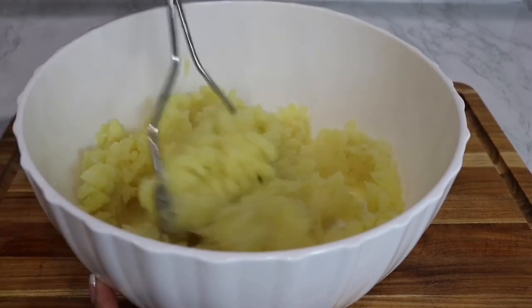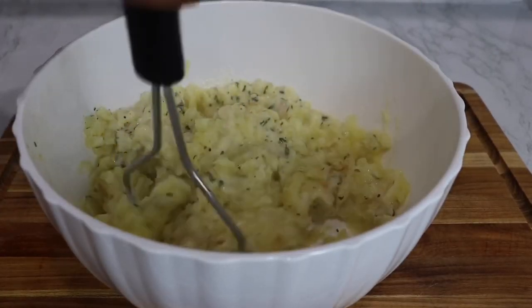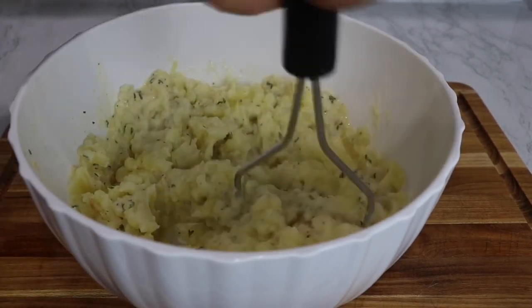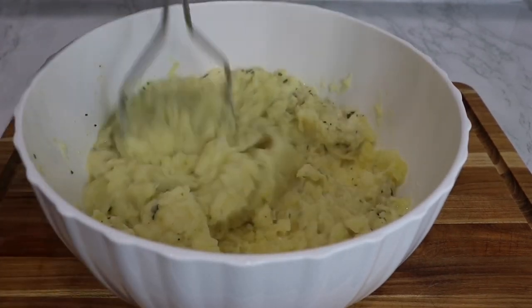Now it's time for the goodness gracious, y'all. I put that mixture that we heated up into the bowl with the mashed potatoes and we're going to mash it up a little bit more. This helps really break down those potatoes if you have a couple of chunks left. That's why I boil mine for about 10 minutes longer — that way it's super soft and you don't have too many chunks of potato.